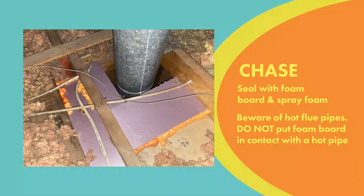You want to look out for a hot flue. In this picture you're seeing a fireplace flue pipe — it could be a water heater — and you just don't want to put that foam board in contact with that hot pipe, which could be a fire hazard.